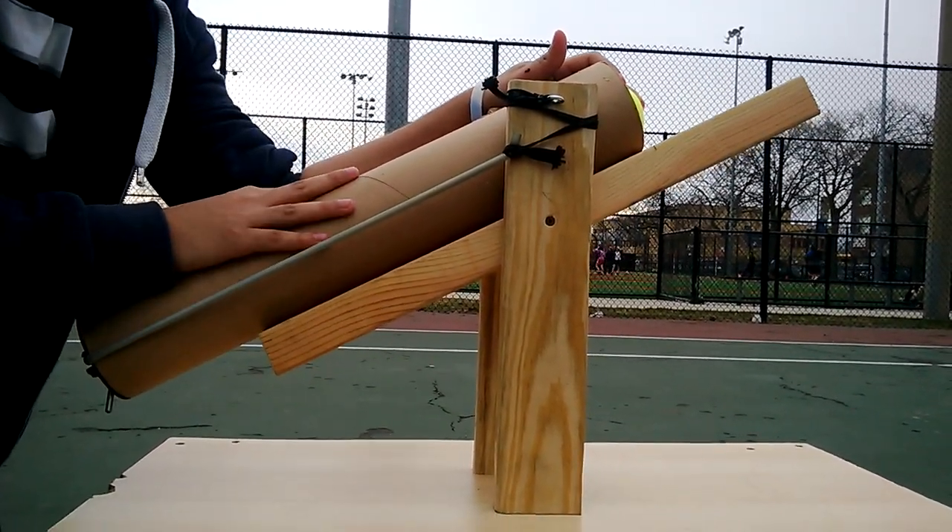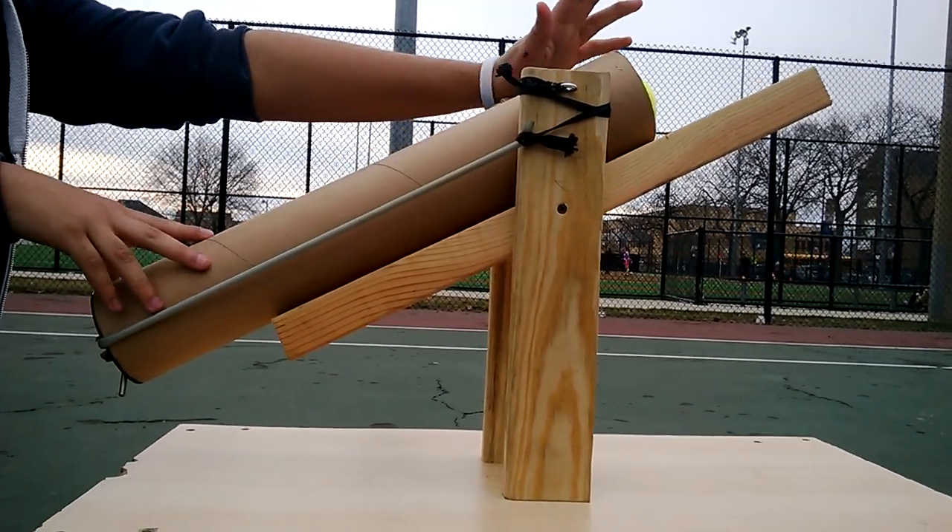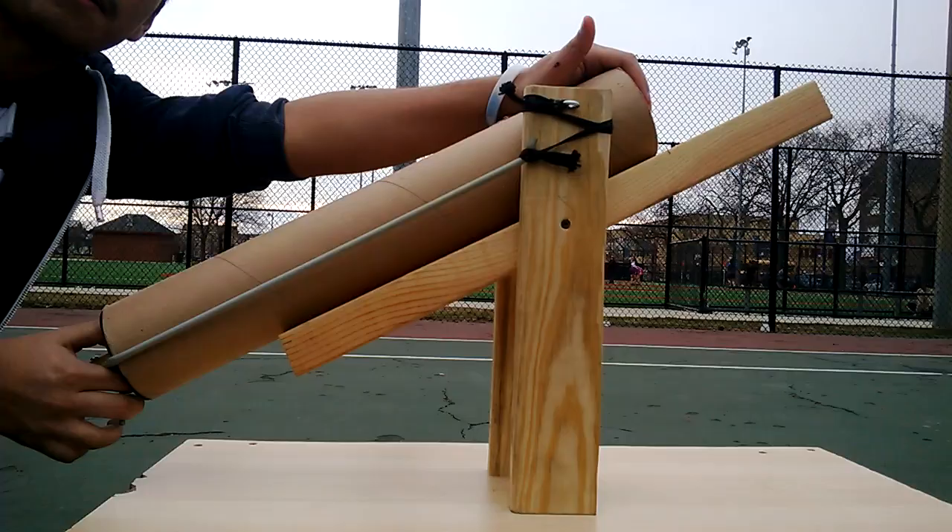Attached to this 2x4 is this cardboard cylinder. It is roughly about 24 inches and this is where all of the magic happens.